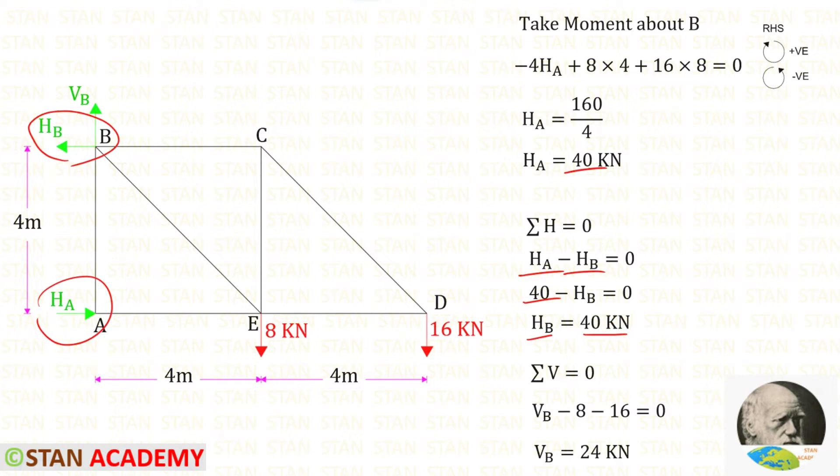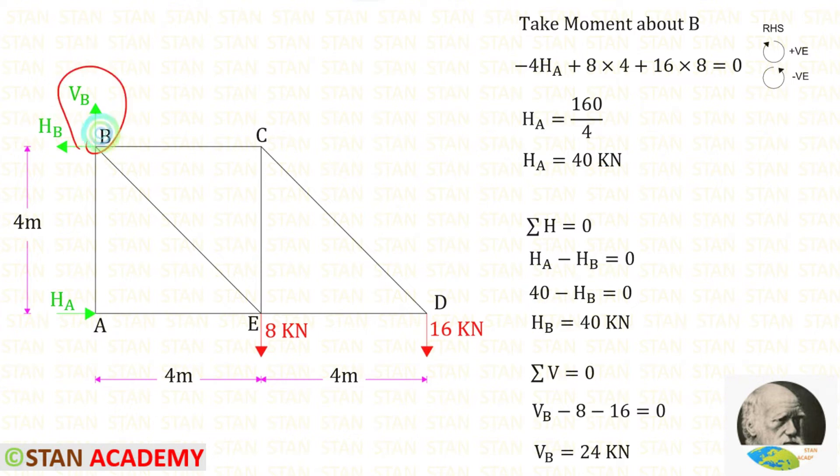We got a positive value for HB, so our assumption is correct. Now let us assume VB is acting upwards and apply the rule ΣV = 0 to find VB. VB is acting upwards, so that will be positive. The two loads are acting downwards, so both of them are negative. Finally, VB comes out to a positive value, confirming our assumption is correct.